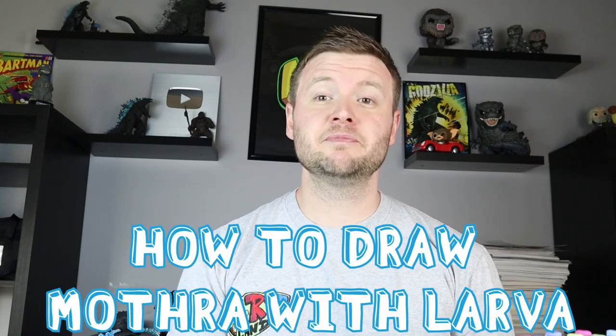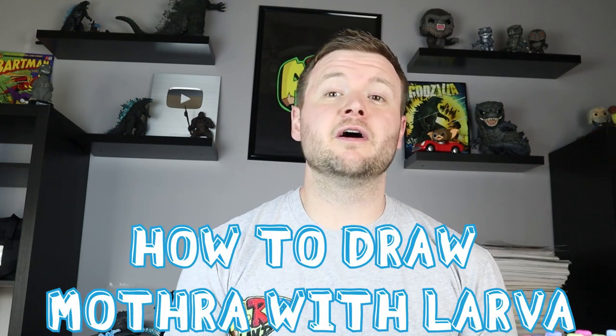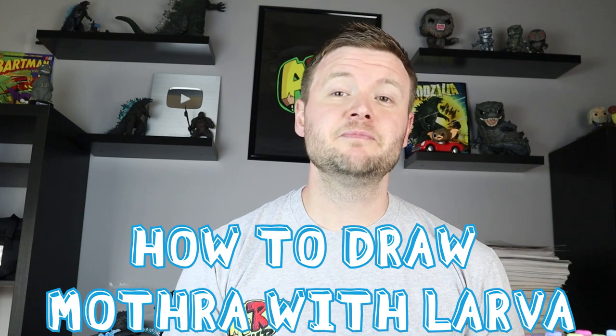Hey everyone, how's it going? For today's video I want to show you how to draw a cute cartoon Mothra and baby larva. Now a lot of my Godzilla drawings are very detailed and have a lot going on, so I'm going to do something a little bit more cartoony and see what you guys think. Definitely let me know in the comments, and if you like these let me know and I'll draw more. Thanks for watching and I hope you enjoy.